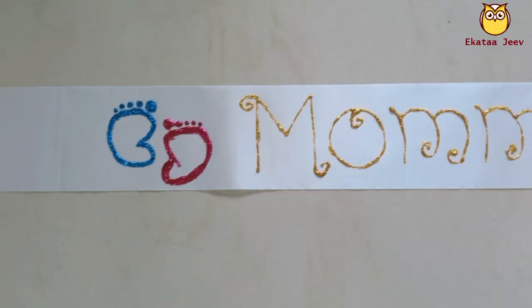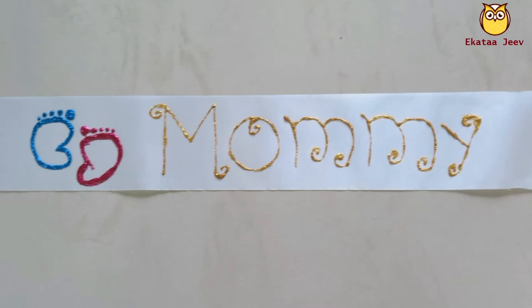This is a sash for mom-to-be. You will need a satin ribbon for this.